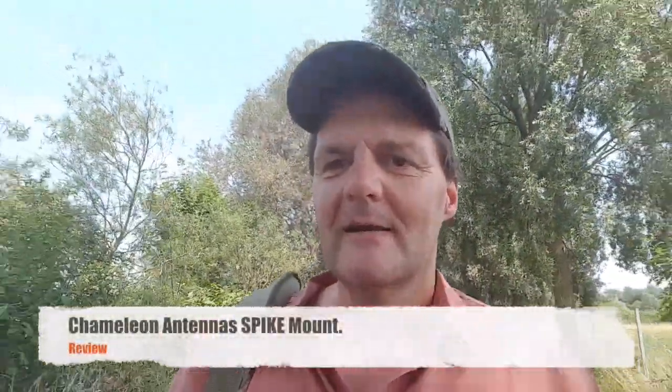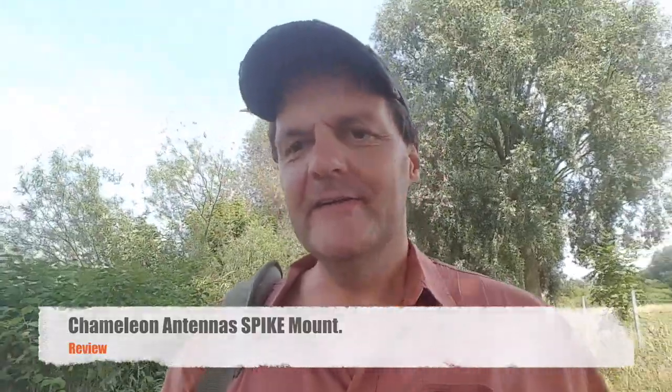Hi guys, this is Gilles, the radio prepper. I got the spike from Chameleon Antenna — it's a ground spike used with the hybrid micro and the whip or wire. You might remember last year I was hiking in the Pyrenees and testing the MPAS system, and I thought the ground spike would be a good idea.